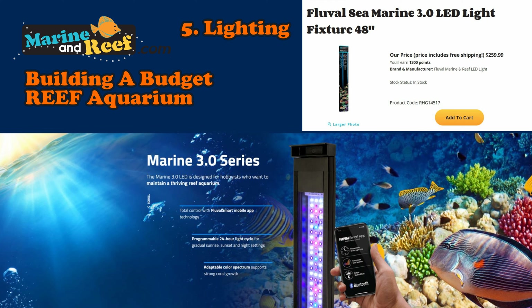In today's video, we're going to go over lighting. We've already gone over picking out the tank, stand, water movement, filtration, and the heater. Today is going to be the lighting.